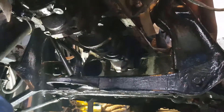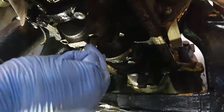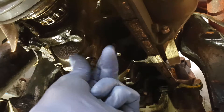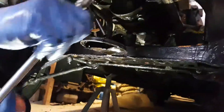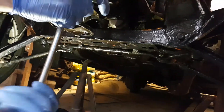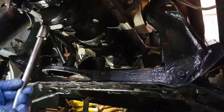Put two bolts in it — one in each hole. Do them up loosely with the ordinary ratchet, and then these have to be torqued to a specific setting, which you get from the manual for the vehicle.